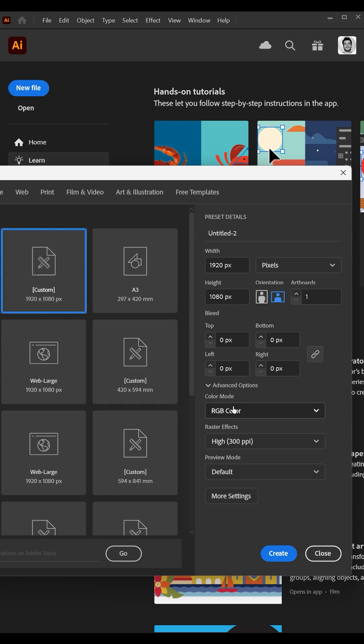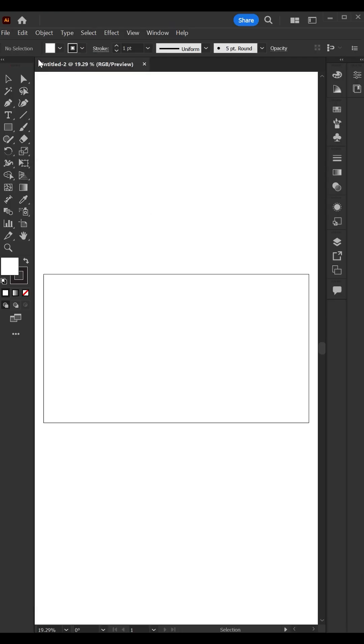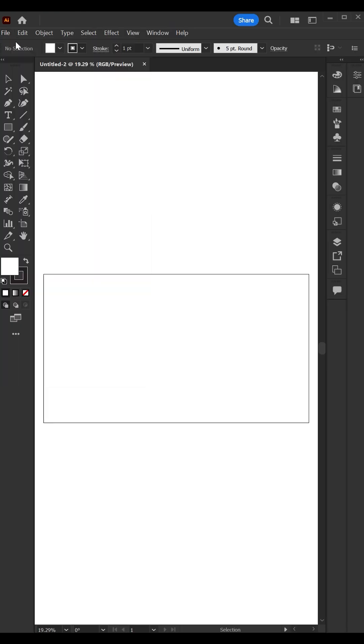I'm going to run through how to do that right now. Select a canvas size, set the color mode to RGB, and the screen or raster effect to 72 ppi. Then press create, and you've successfully made your first RGB artboard.